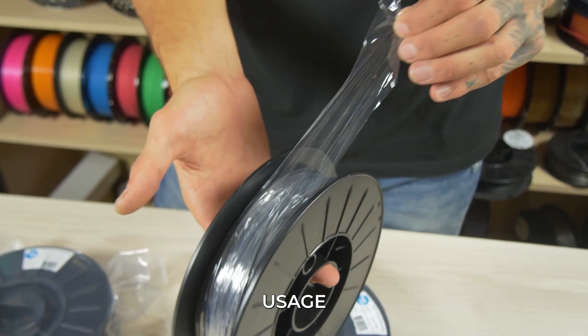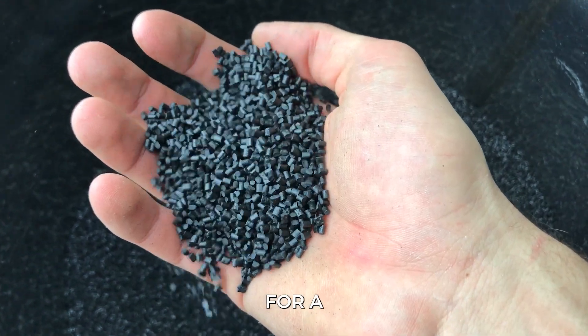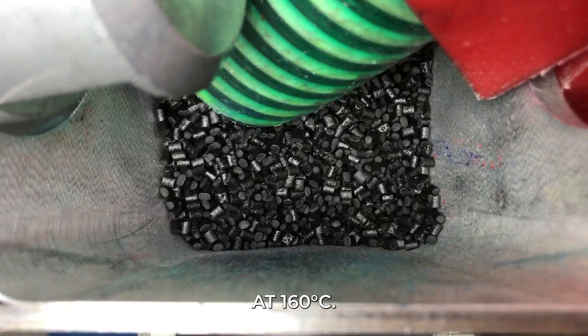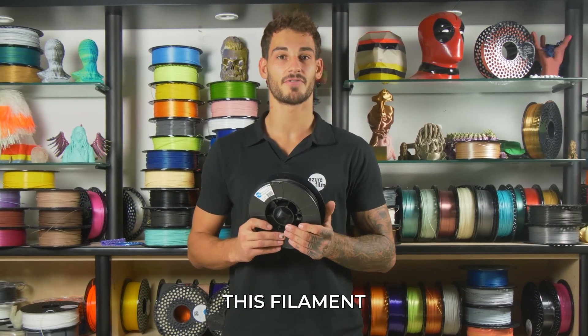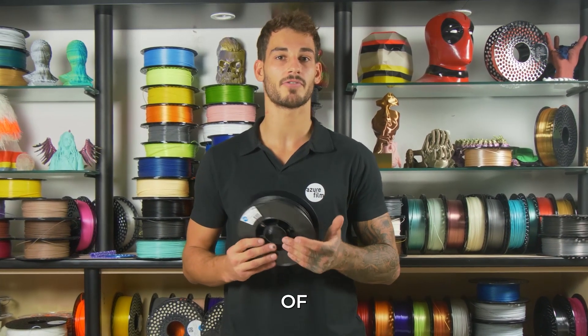Continuous usage of carbon fiber PAHT is permitted for a maximum of 200 hours at 160 degrees Celsius. Because of its features, this filament can be used for a wide range of purposes.